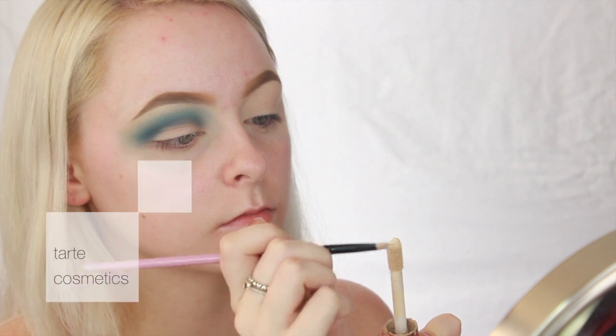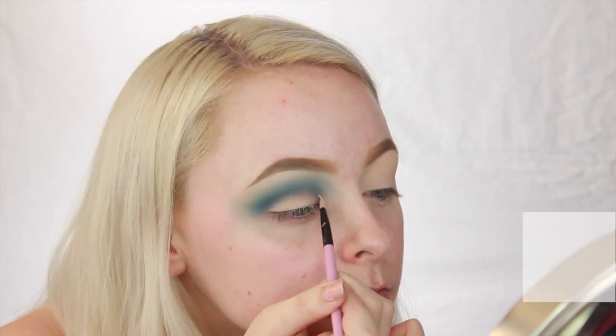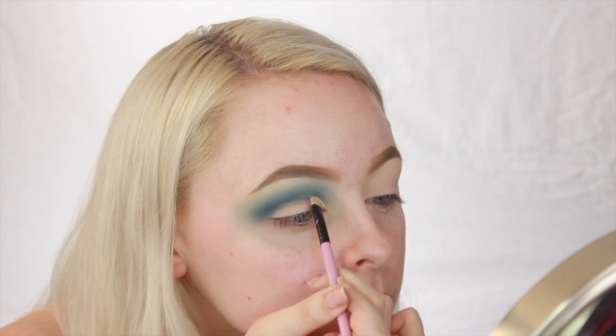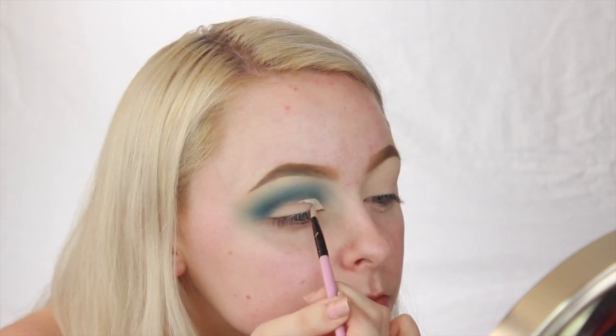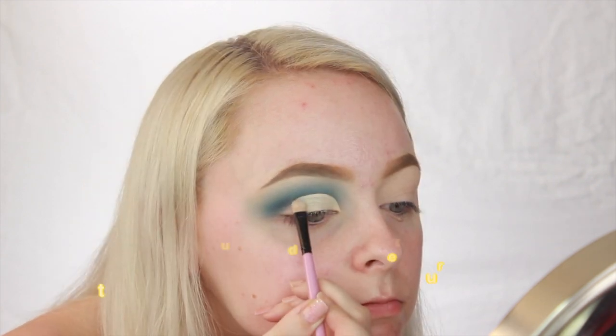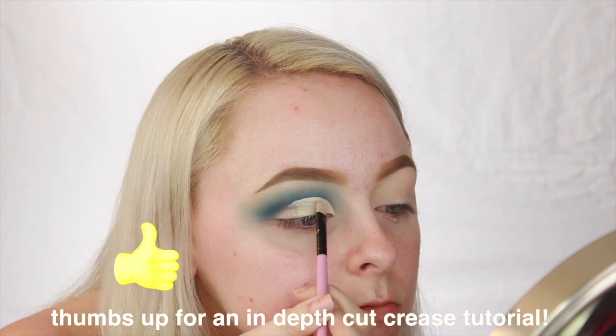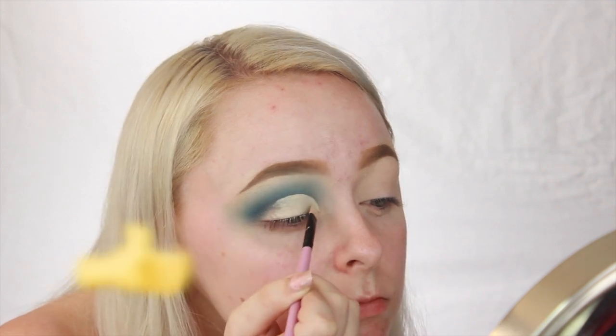And now because we're going to do a half cut crease, I'm going to take some of that Tarte Shape Tape Concealer and start to map out where my crease is. This can take some time to learn how to do for your eye shape, but just keep practicing and eventually you'll figure out what looks best on you. I've only recently just figured out what looks best for my eye shape, so don't feel bad if you don't get it the first try.